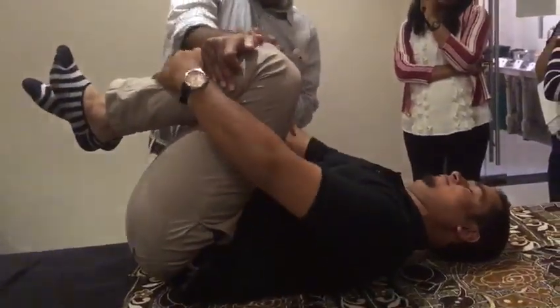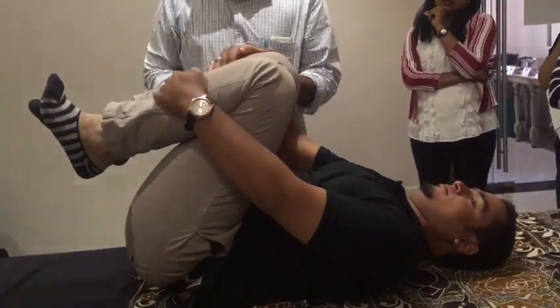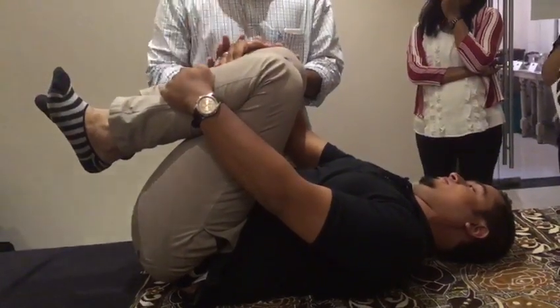Pull both the knees to the chest and just be there — what you call the fetal position. Someone is comfortable in this position.